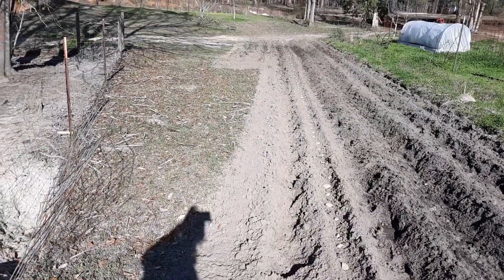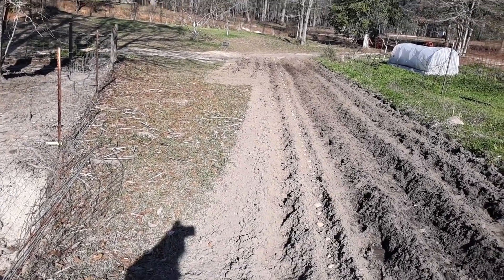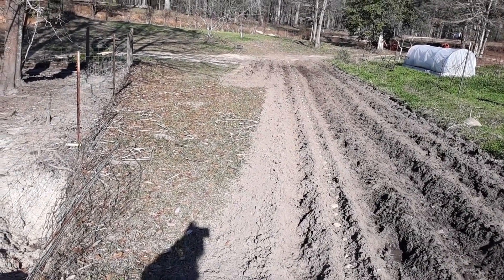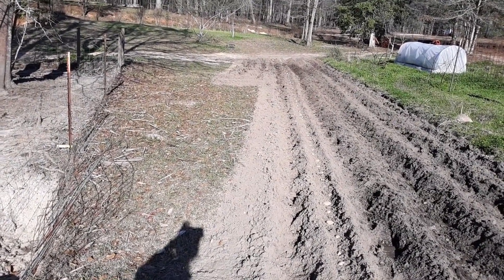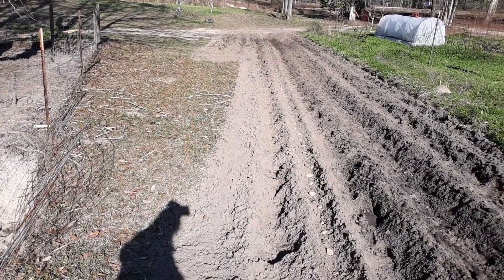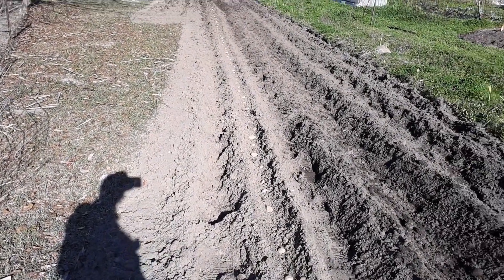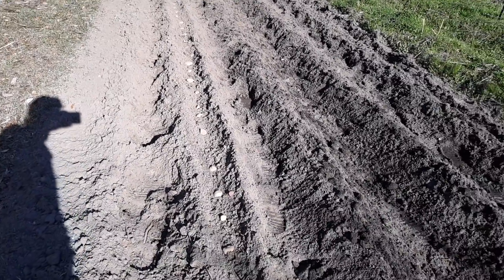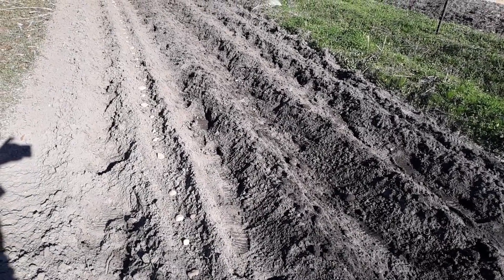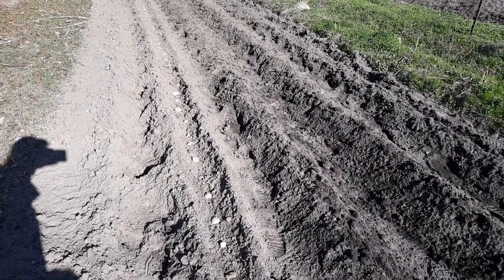We've got two more little tiny rows down at the other end. We've got a few potatoes left over from some different varieties, so we'll probably throw them down there. We may choose one of the varieties we like the most to put down there — we just have to wait and see. This will probably conclude our potato planting. Hang with us guys — watch us and see what goes on, see how the potatoes do. We're here to see which potatoes produce the most per row. Thank you guys from Deep South Homestead.